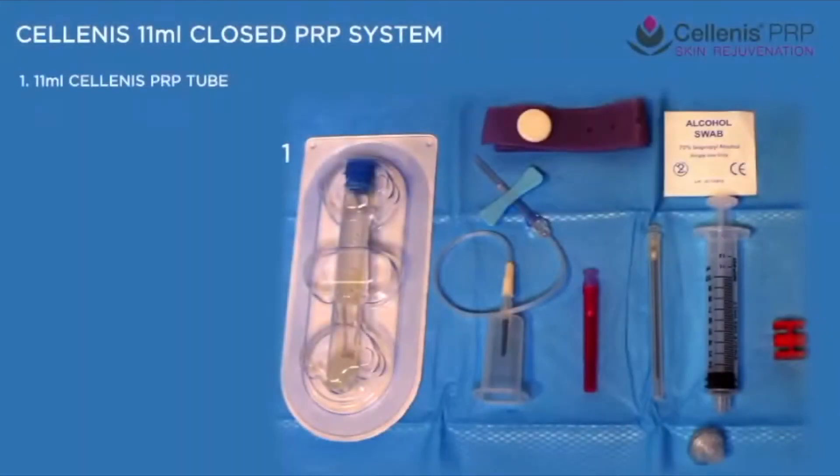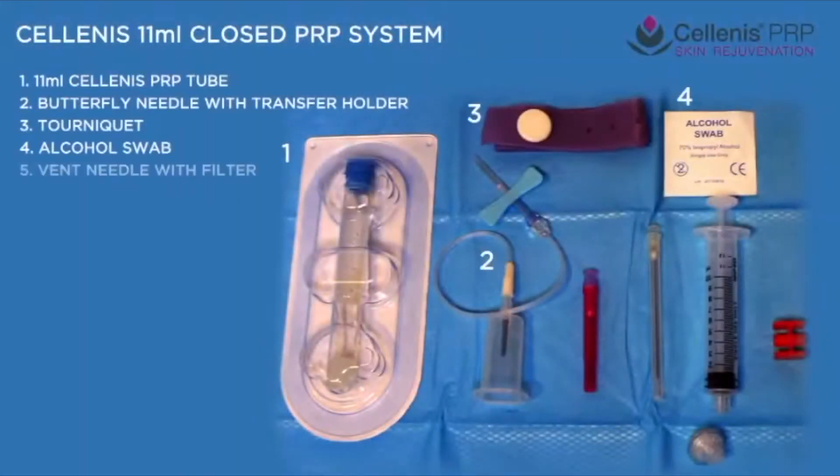The Solanus PRP kit provides everything needed to prepare Solanus PRP.